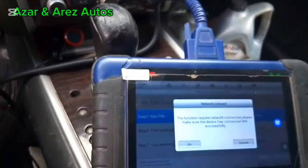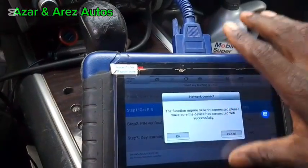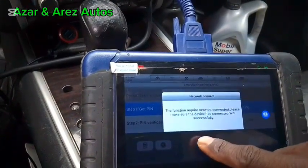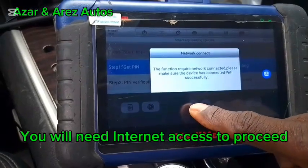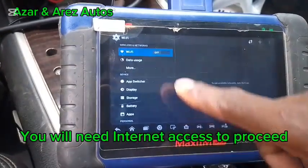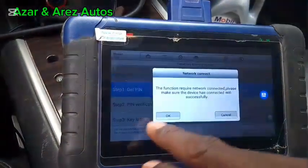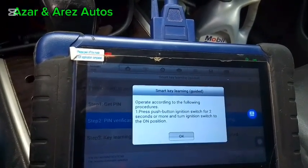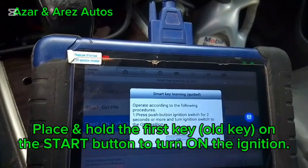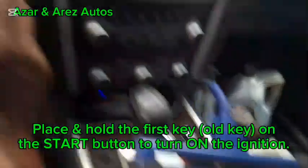Let me put it on my WiFi. It's connected now. So we'll press the push button ignition switch for two seconds or more to turn on the ignition switch. It's turned on now.